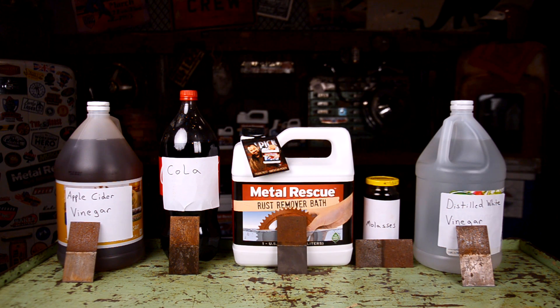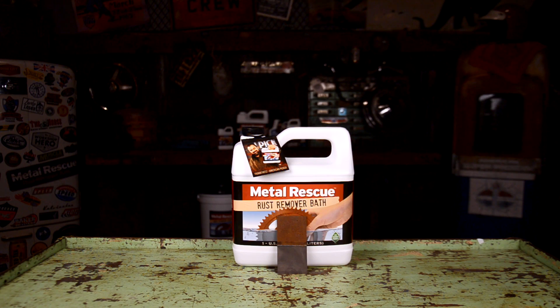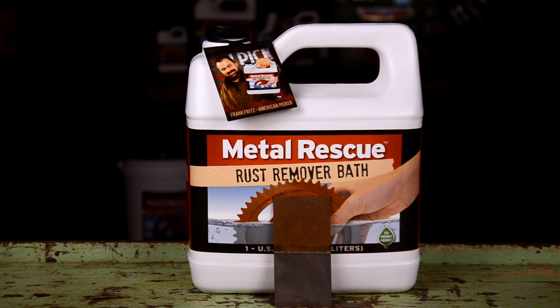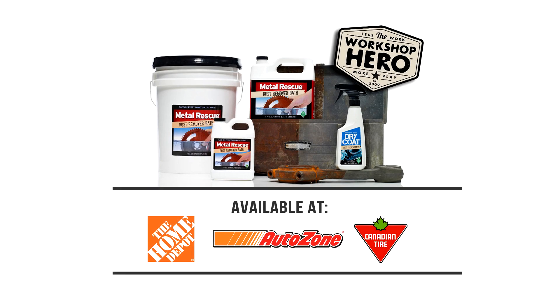When deciding on which method is best to remove rust, the choice is clear: Metal Rescue Rust Remover Bath — safe on everything except rust, manufactured to do one thing: remove the rust. Pick a jug up at your local Home Depot, AutoZone, or Canadian Tire today. If you have any comments or suggestions for another video, please comment below. Thanks for watching.